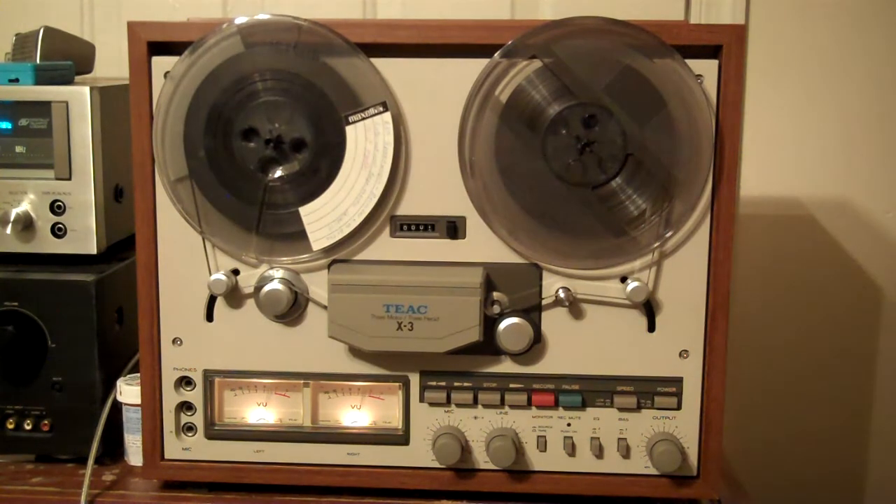It really didn't need a whole lot. New capstan belt, counter belt, re-greased it, re-lubed it, cleaned up some of the old stuff in there, but it really wasn't that bad at all. I think it's in really nice shape.